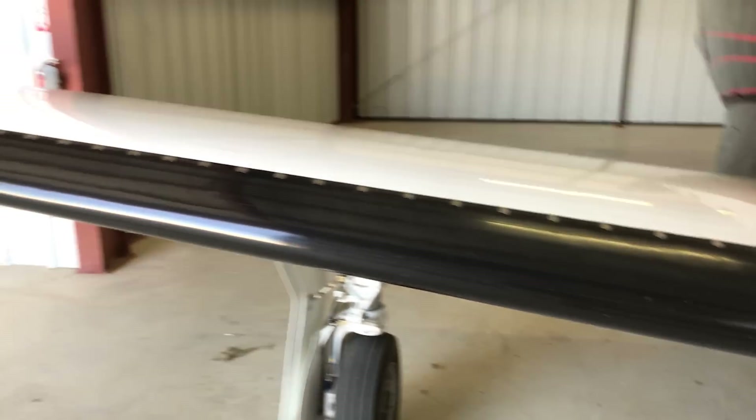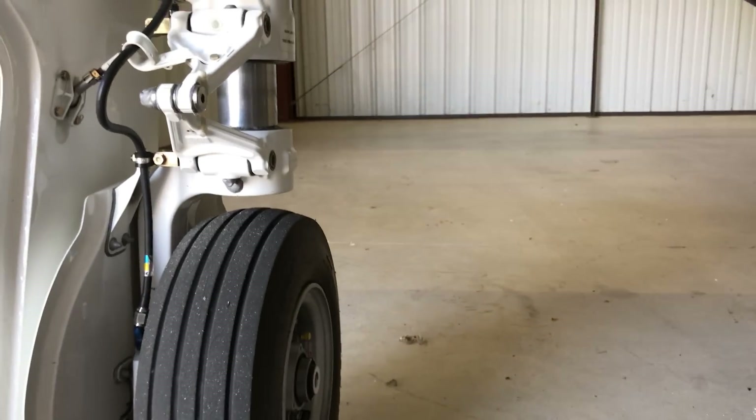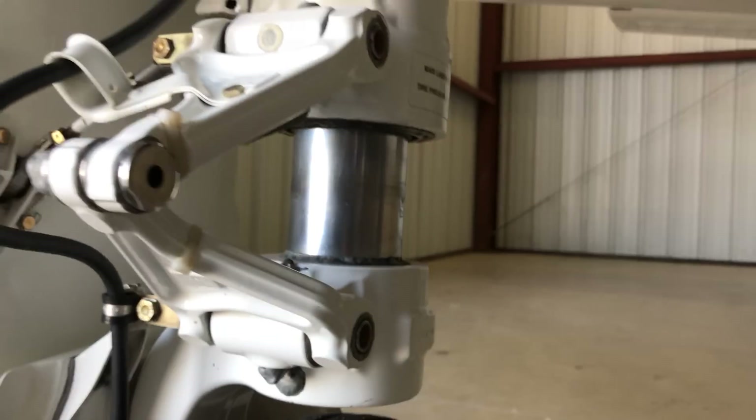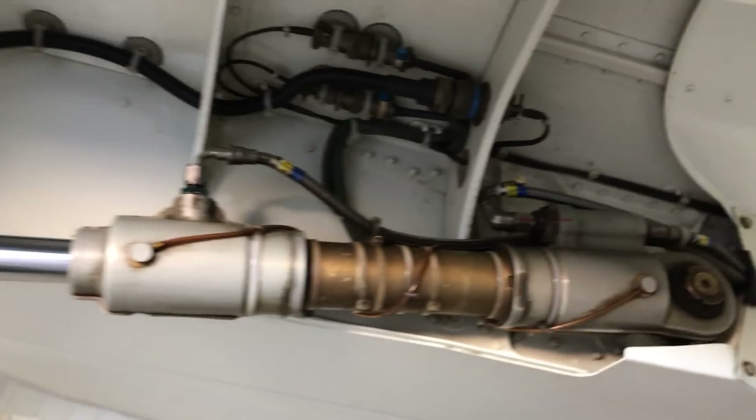I'm just checking the boot on the front of the wing. Landing gear — making sure there's plenty of the strut visible, generally over three fingers is just fine. Looking in here — it's probably a little dirty right now — but there's the actuator and the gear.